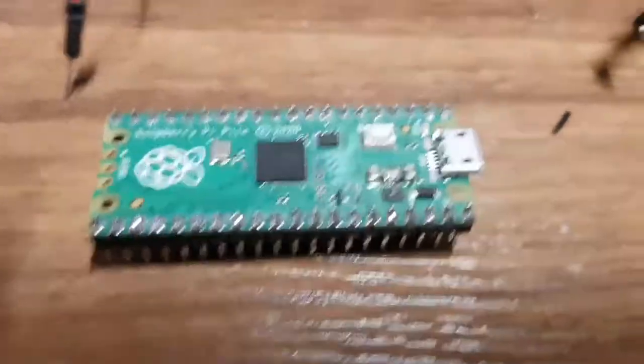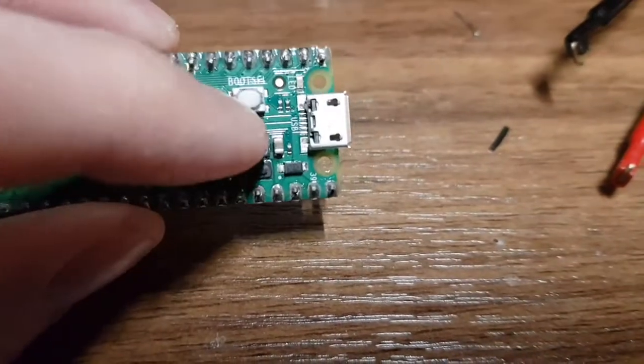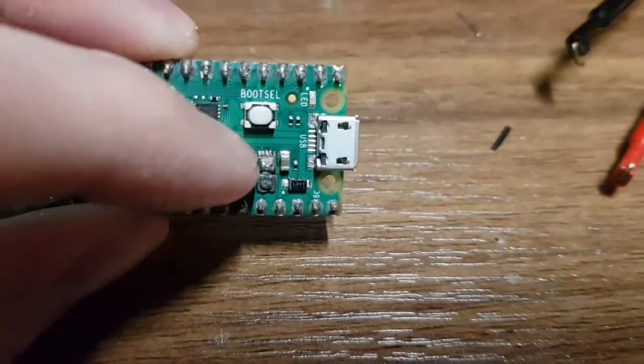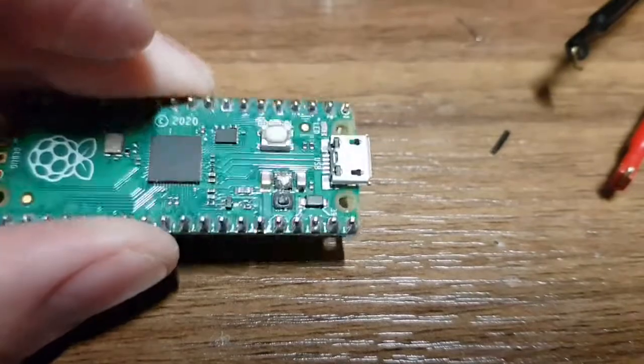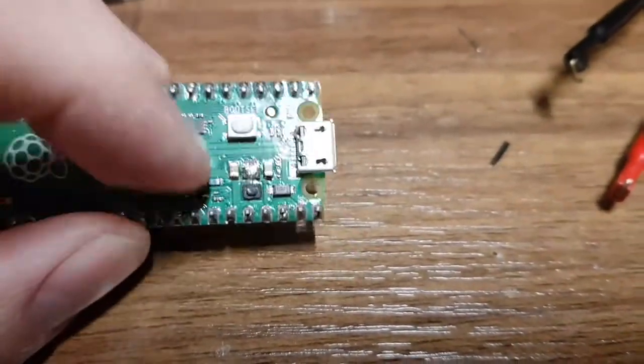Hello YouTube. This is the first Pi that I blew up — the one that released the magic smoke. This is the one I attacked with a pair of cutters to remove the device, to move the bit of silicon in there anyway, because I couldn't desolder it. So we're going to try and repair this now.